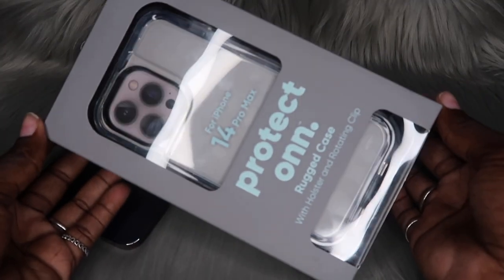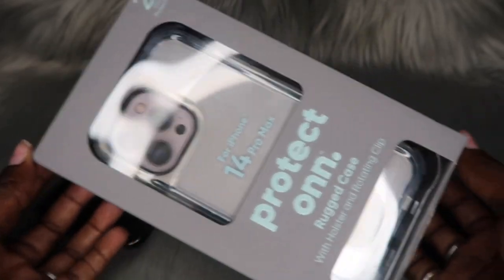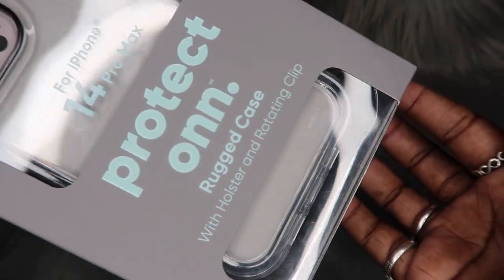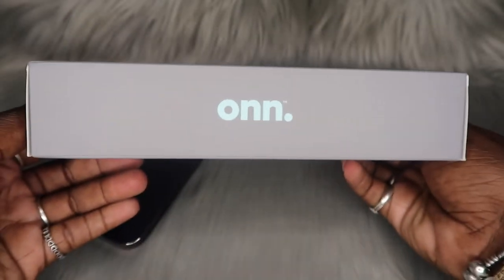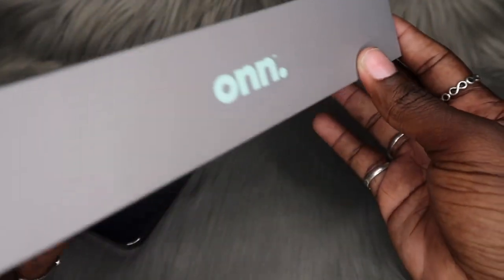This is going to be the On Case that we will be unboxing today. As y'all can see, this box is a big one. Let's go ahead and get some close-ups of this case inside the box before we open it. This is a really thick box — it's giving heavy duty, the protection is going to be there. Let's look at the back.